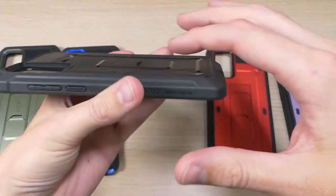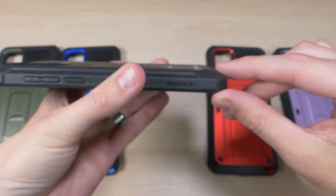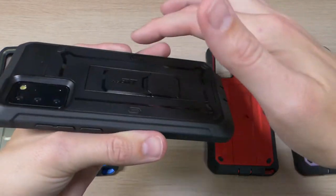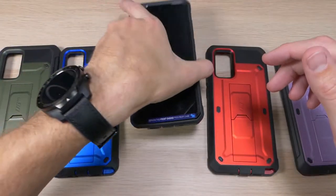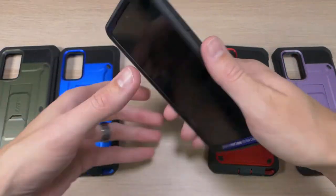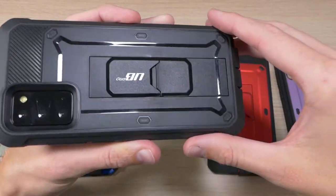On the back we have some raised feet — they're very slight but if you look closely you can see there is a raised foot in each of the corners. What those do is allow you to set the device down on the back without worrying about the back of the case getting scratched up. So not only does it keep the front looking good, but it also keeps the back looking good as well.